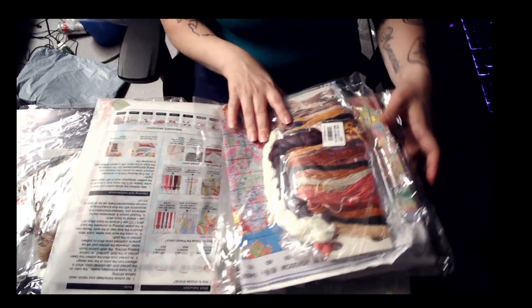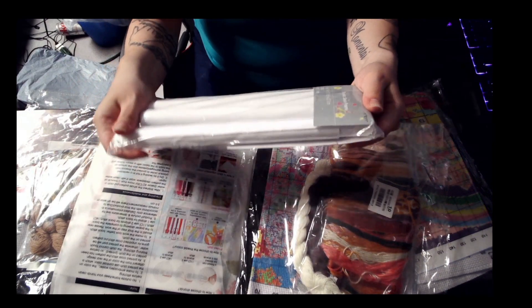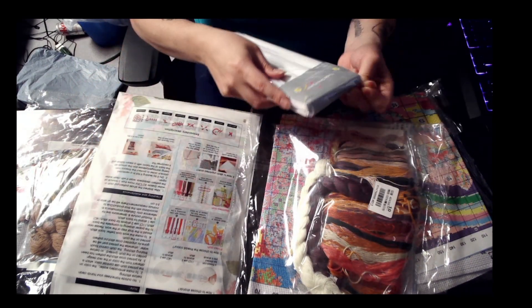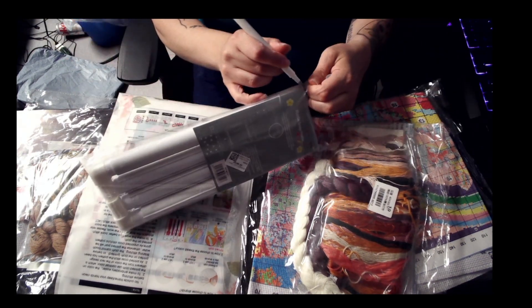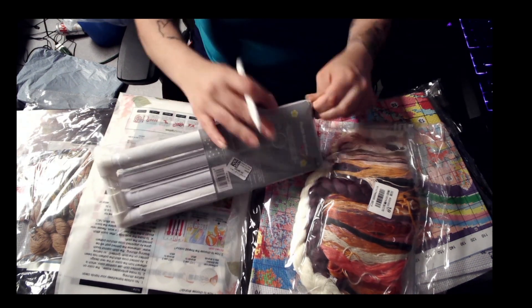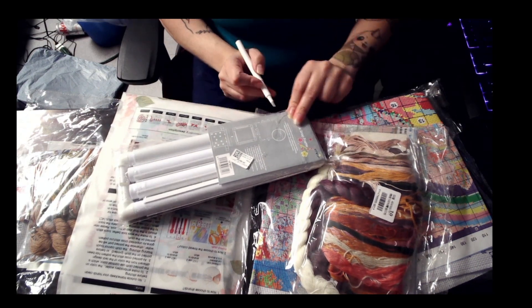Let us get into some goodies. So I got myself another snap frame. I'm going to show you it. Me and bags, we just don't get along, so let me just cut this open if I can.